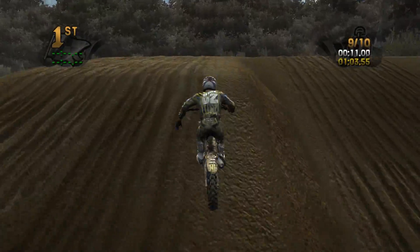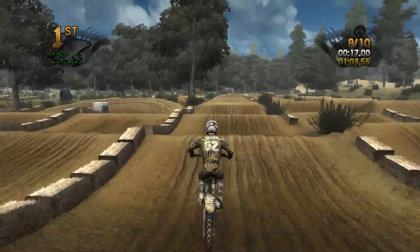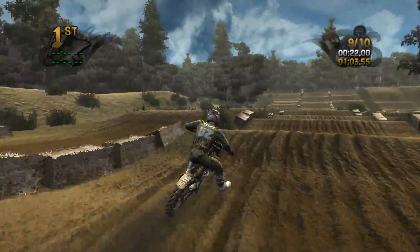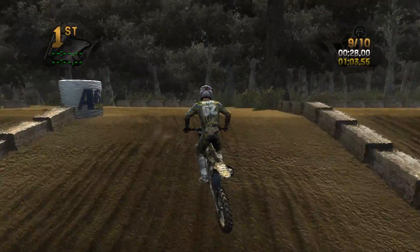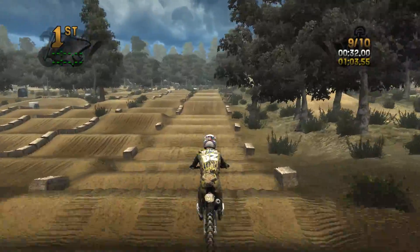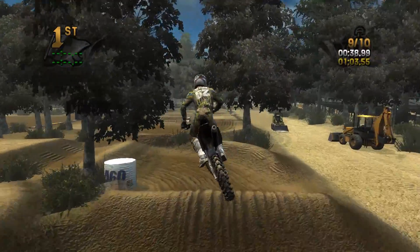Not good at getting that triple either. Let's see if I can nail this rhythm section again. I'm going to get the triple this time and then double here and try to triple up to the top. Got the whoop section pretty good again and got the triple clean. Just trying to nail lines.